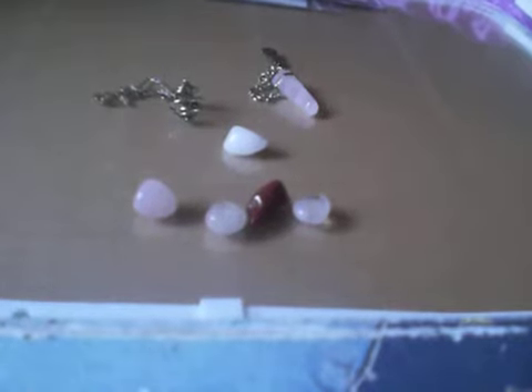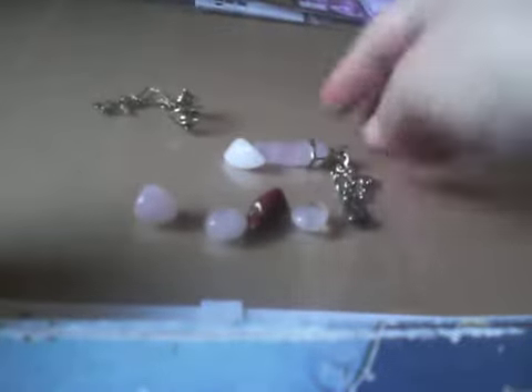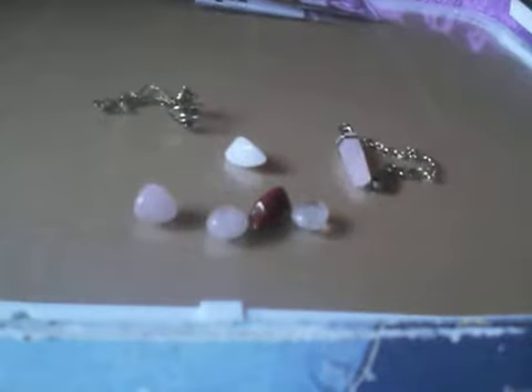The first thing I want to talk about is the pendulum. A lot of people seem to think that you have to have these pre-bought ones. I have one here — it's a cat on a chain, a rose quartz pointed crystal — and people think you have to buy something that says 'pendulum' to use a pendulum. This is actually my newest pendulum and it's at least 10 years old.